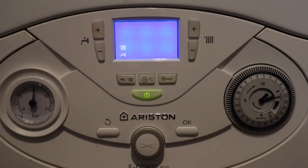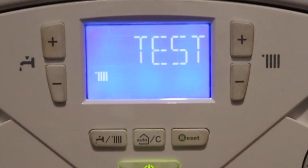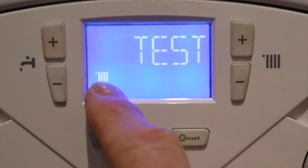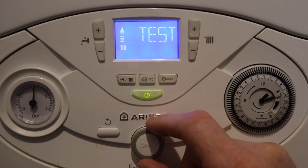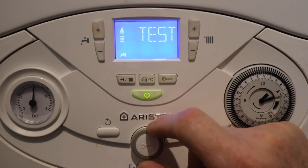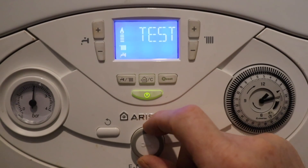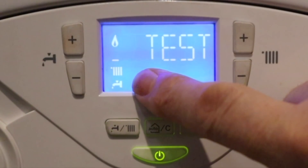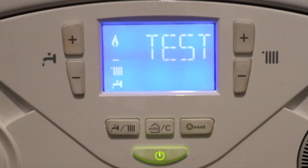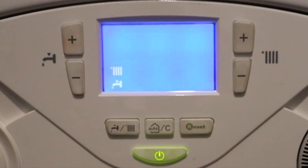This is the Ariston E Combi Evo. Press and hold the reset button until the word 'test' comes up on the screen. You'll see a radiator symbol — the boiler is now in maximum rate for central heating. Turn the dial to the tap symbol and it goes into maximum hot water. Bring both the radiator and the tap onto the screen and that goes down to minimum rate. To come out, press the reset button and it returns to normal settings.